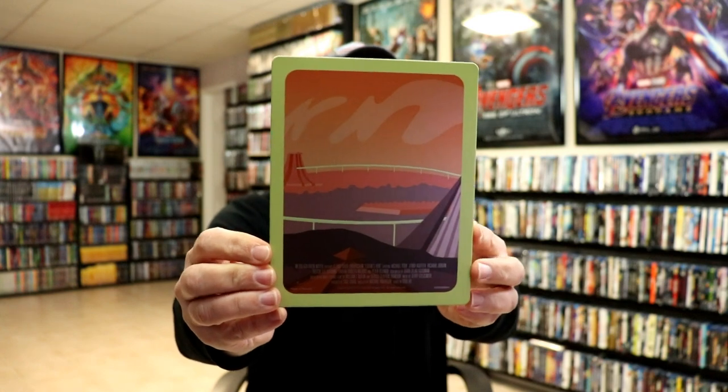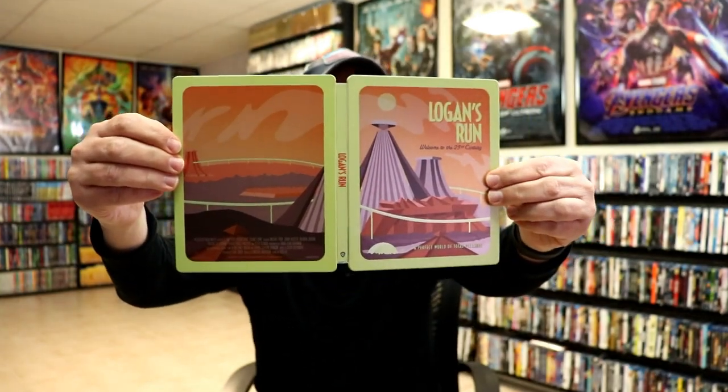And here's the back. Then we open it up. So this is the front and the back with the spine. And this is from the Sci-Fi Destination series, so it does come with a poster.